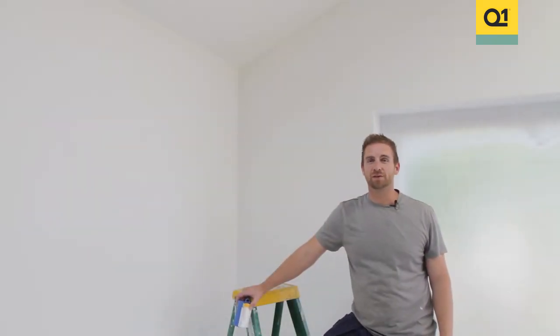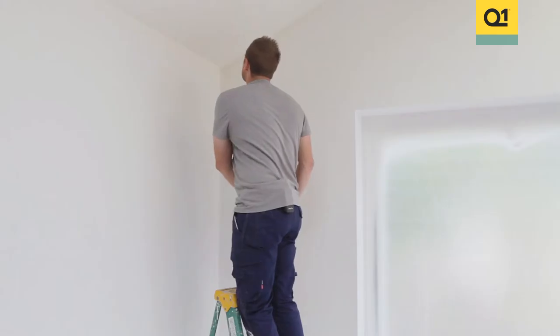Whenever I'm painting walls and ceilings a different color, I'll need to let the ceilings dry first to allow me to tape up using the pre-taped film from Q1. To start with I'll be using the Q1 Precision Tape to get a nice sharp line.